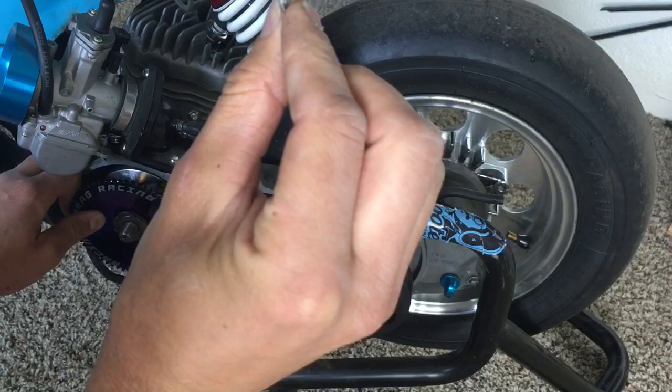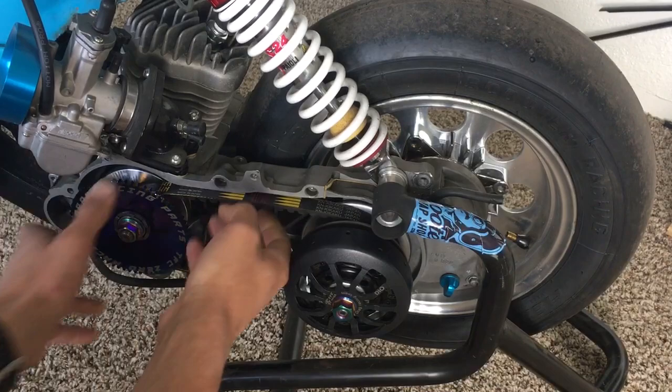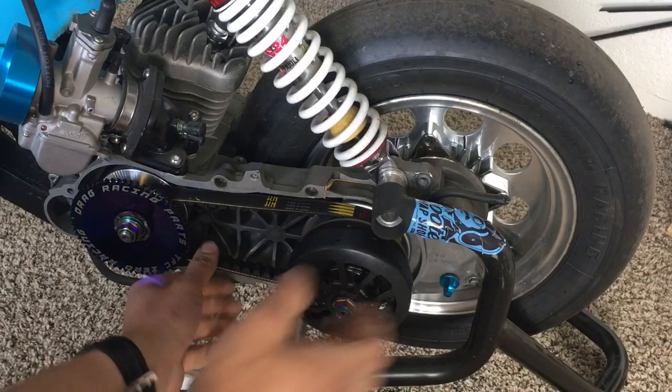Also remember, this washer needs to be the conical type of washer that has a little bit of a bow to it. If you put a flat washer on there, you're going to risk messing up your splines.